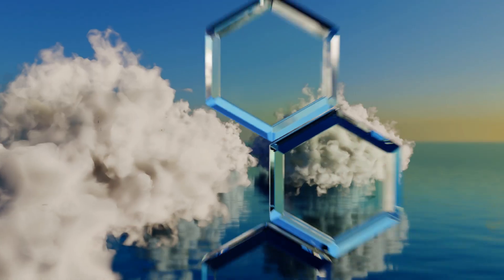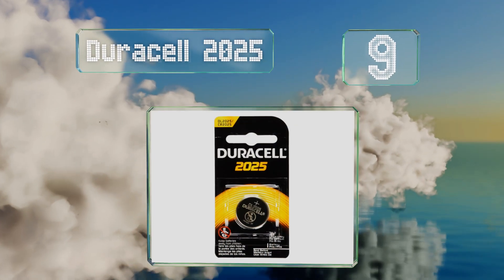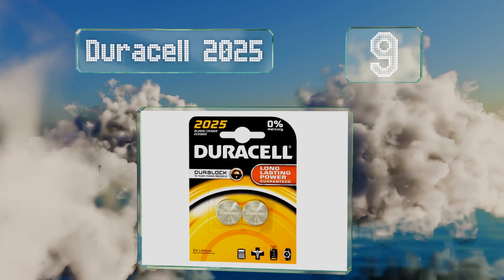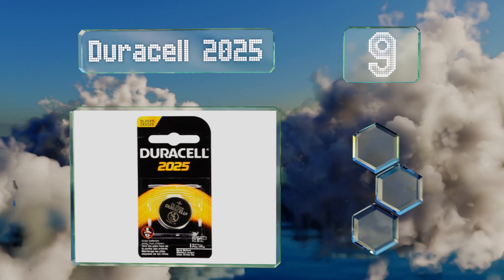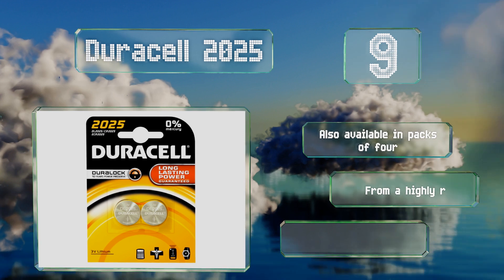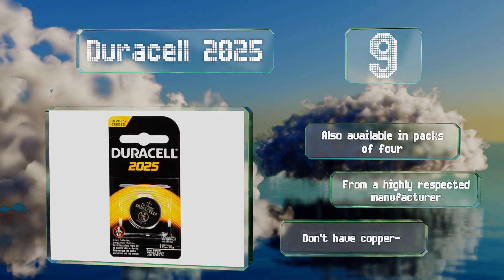Starting off our list at number nine, sure they're a bit more expensive per unit than some of the bulk options, but if you just need two, the Duracell 2025 may be your best bet. Designs may differ, but if you're lucky your set will feature a flashy warning label about babies. These are also available in packs of four.